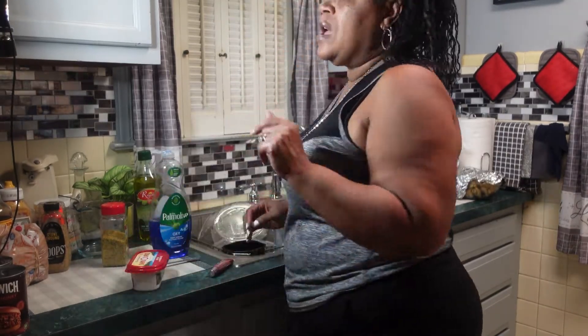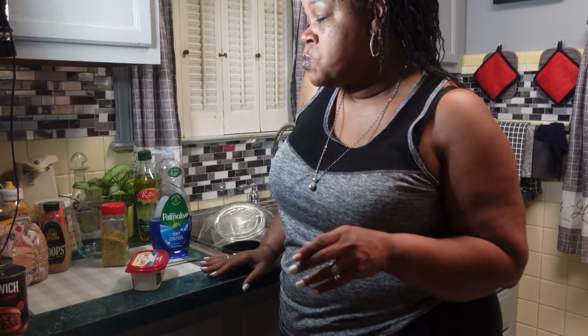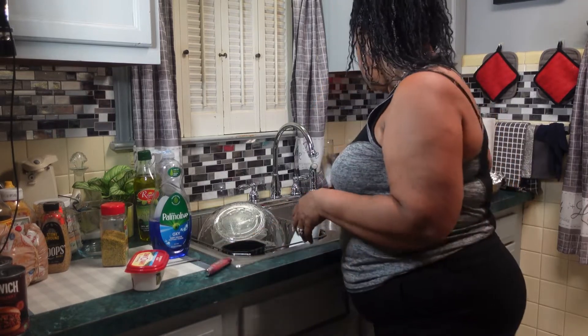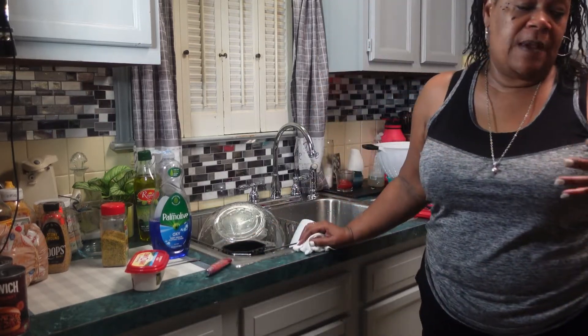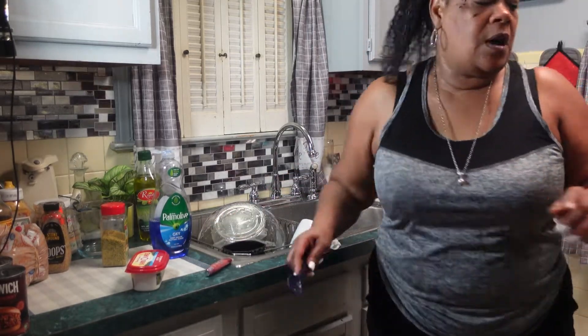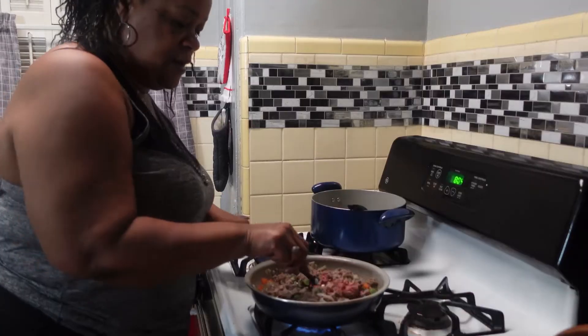My daughter did leave today — she started her new journey and she's upstairs resting. I wanted her to help me film but she's like, 'I'm tired.' So it may be a little difficult for me for a minute until I get the swing of things here because I don't know how to work this stuff, and I don't want to keep bothering her because she has to work. So I'm going to stir this.